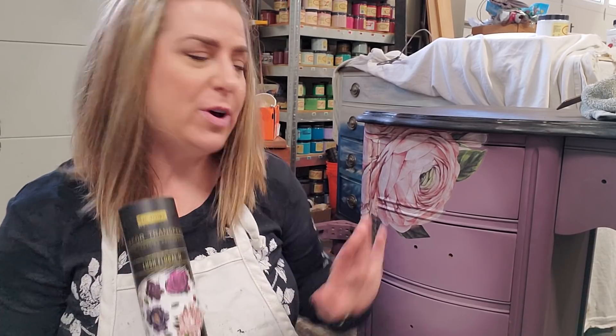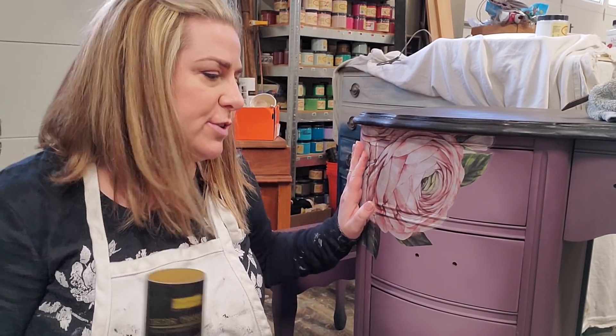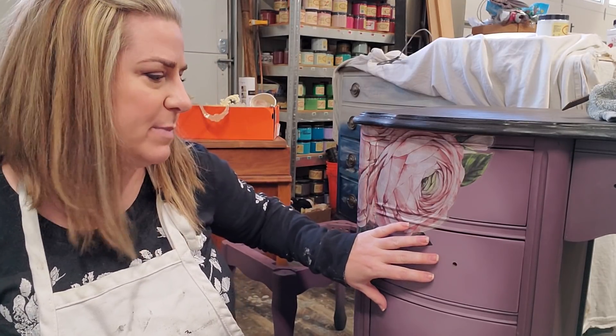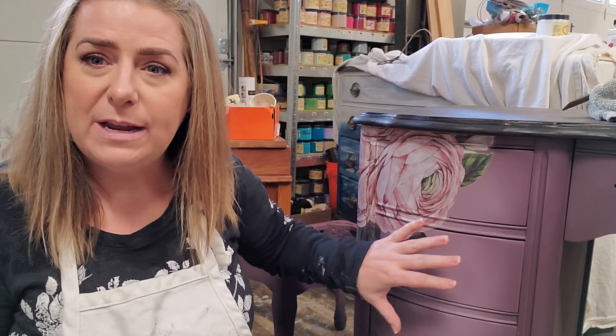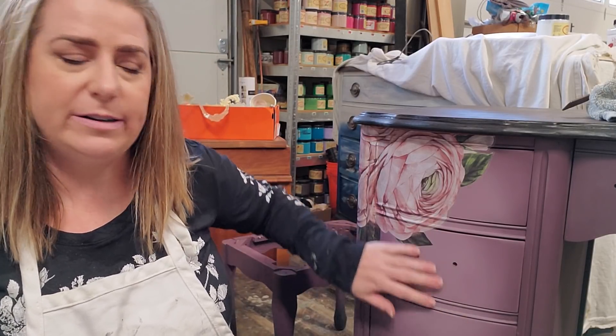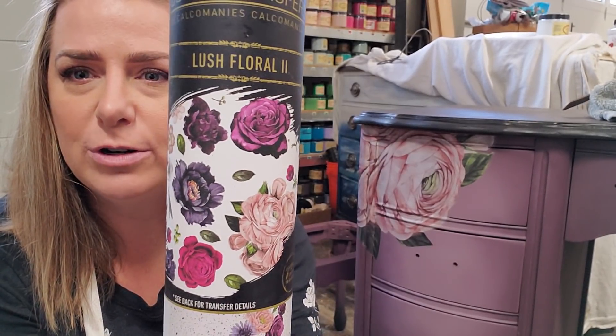Hi everyone, my name is Brandi, I'm with Brushed by Brandi and today I'm going to be showing you how to apply a transfer onto this furniture piece that I'm working on. This piece was painted in a base of Dixie Belle paint — a mixture of aubergine, muscadine wine, and tea rose — which is how I got these custom colors.